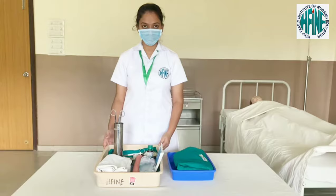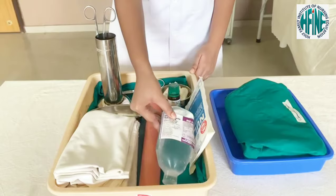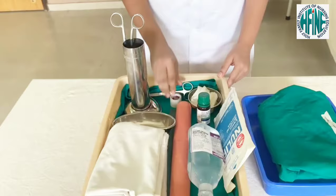A clean tray containing: iodine solution, normal saline, macintosh, clean gloves, sterile gloves, drapes, kidney tray, adhesive tape, and scissors.